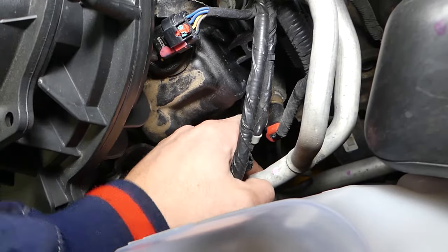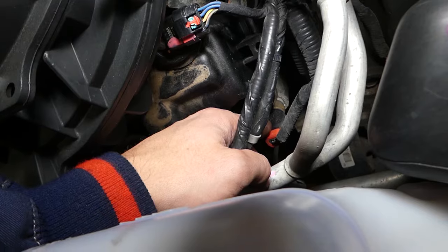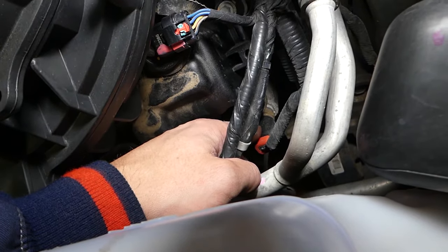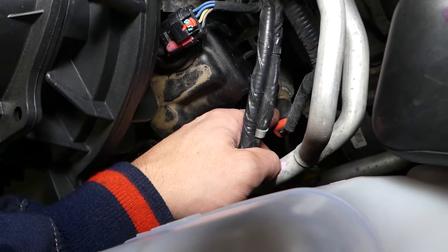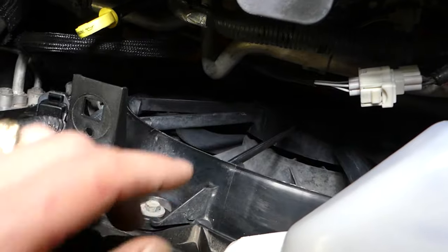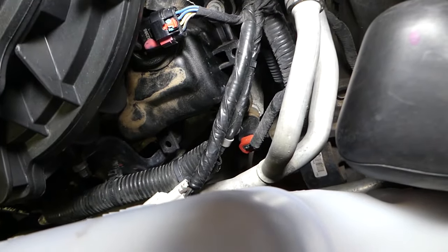This is the sensor that reads the temperature, tells the gauge what the temperature is, and also controls the computer and the fan. Never stick your hands here if the engine is hot, because the fan is right there and it might turn on at any time.